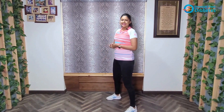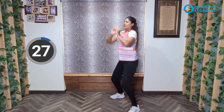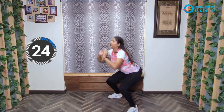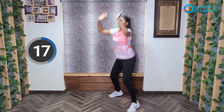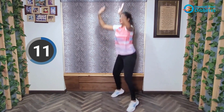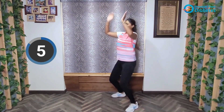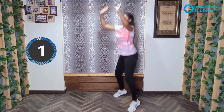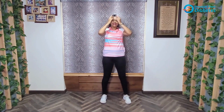30 seconds, ready? Let's go. Make sure you work on keeping your back straight while going into the squat. And relax. I hope your heart is racing a little bit — that means we're getting a good cardio workout.